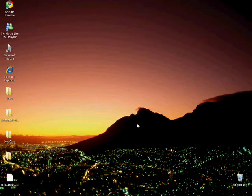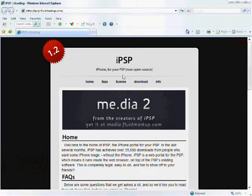I'm going to show you how to put an iPSP, like an iTouch theme, on your PSP. You'll need firmware 3.17 or above — works on a slim or a fat PSP. If you find me I'll do the update for you for free, won't even take two minutes.